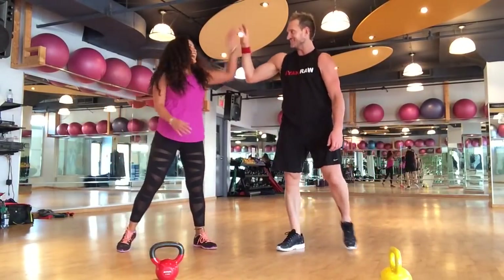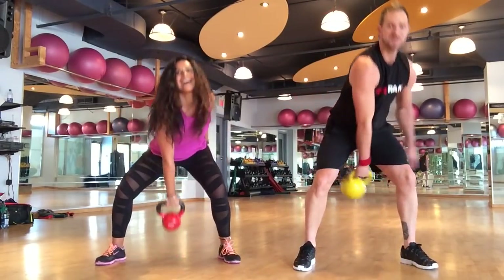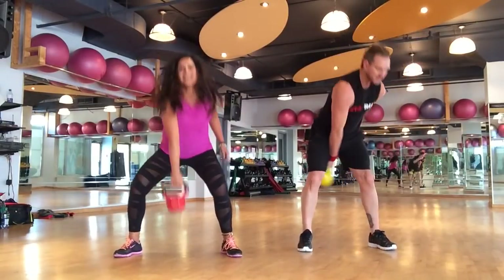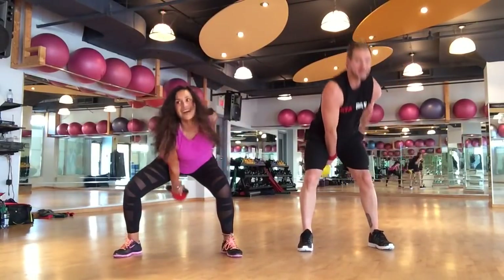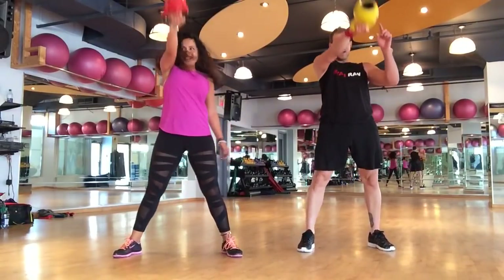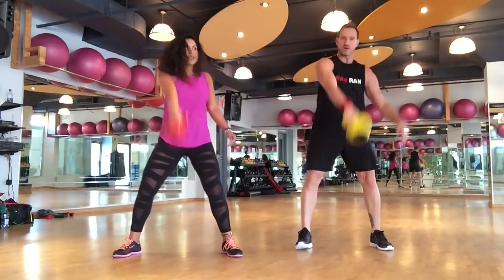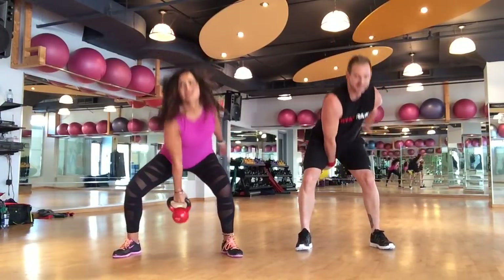Good for one more round? All right, here we go — you know the moves, now we do it better. Each set we do, you're not getting tight, you're getting more energy, and your form gets better and better.